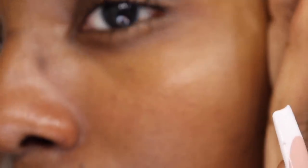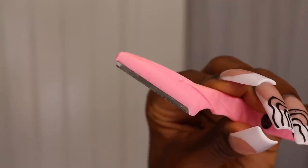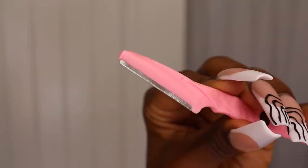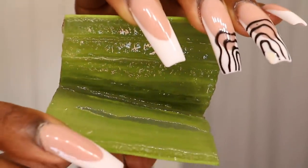The first step has been in my routine for a while — to have a nice application of makeup, I want really soft, smooth skin. To do so, you'll need a cotton pad. You'll also be needing a brow razor, or better yet, a professional facial razor if you have one. And lastly, you're going to need a chunk of aloe vera.